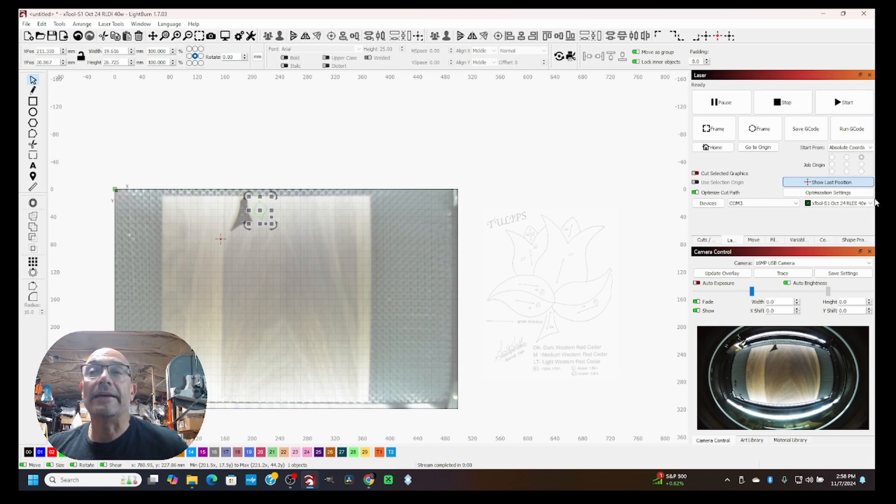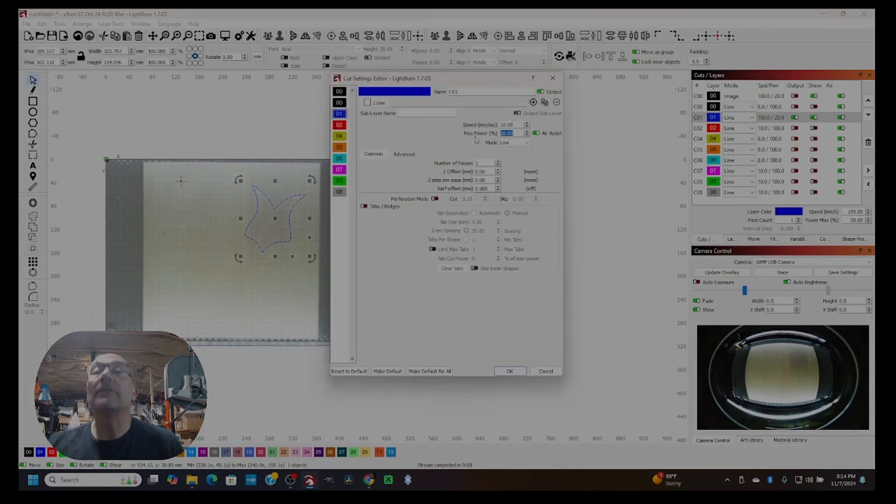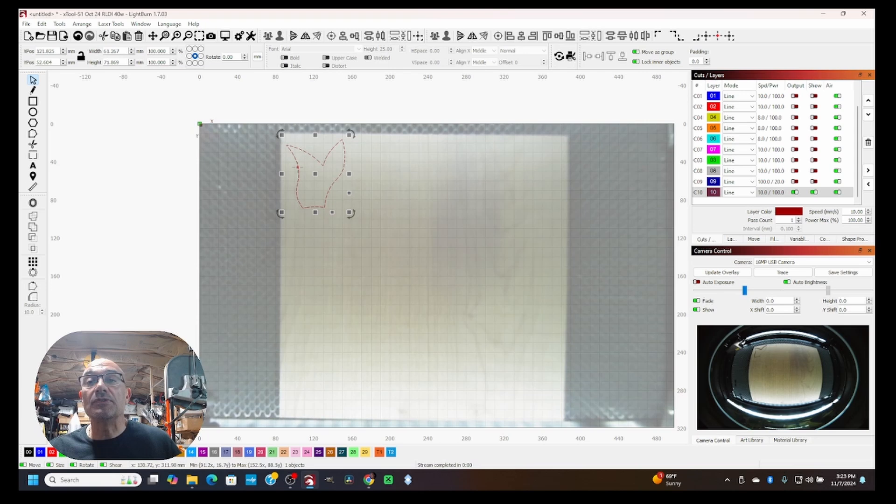I know I'll receive emails asking about the camera system on this xTool S1 — it's on my Etsy store and we'll have Christmas specials later, so stay tuned. As you can see it's very, very accurate, and many people have purchased it through Etsy with great feedback. Here's this final piece. Now I'll take all the pieces out and glue them to the backer board we cut.